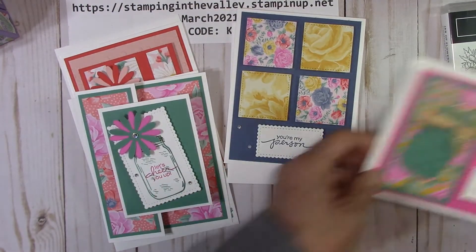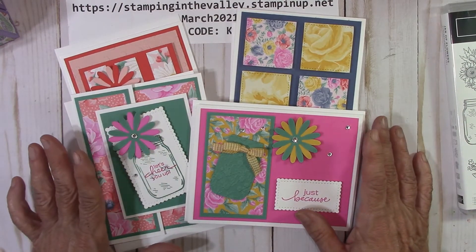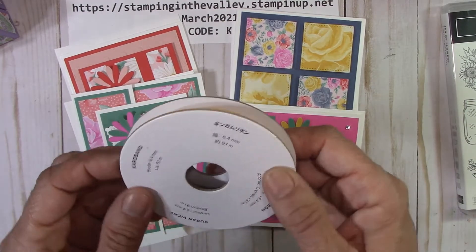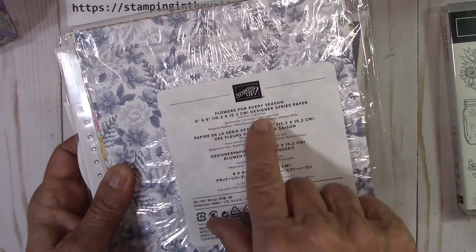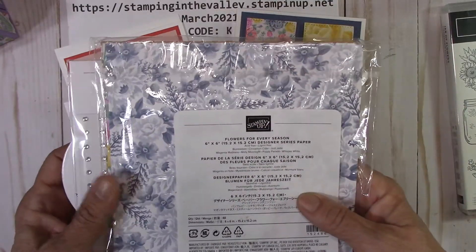Option one is the four designs, eight cards, video and PDF with a full spool of the gingham ribbon, a pack of rhinestones, and a half a pack of the Flowers for Every Season designer series paper. That's option one — that class is $35.